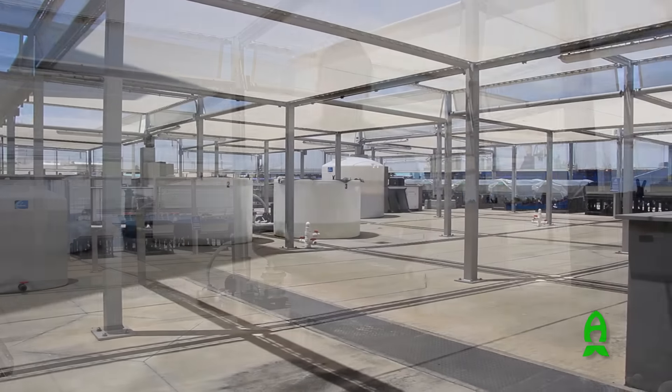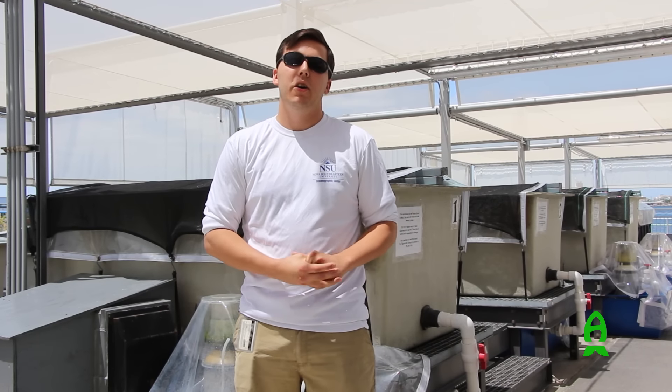On the back patio here we have multiple different systems being used for research. The ones behind me are 1,000-gallon tanks in individual setups. Our fisheries research lab uses those when they collect fish using hook and line — they bring the fish back and rear them to analyze stable isotopes and sometimes diet coverage.